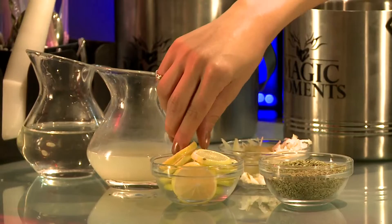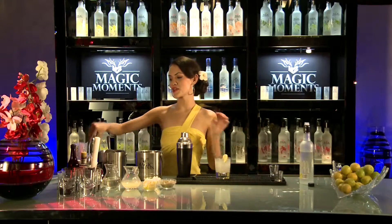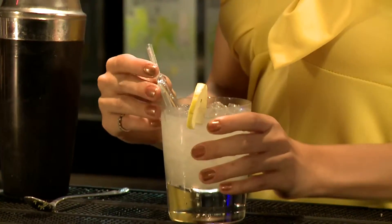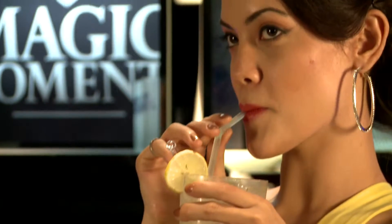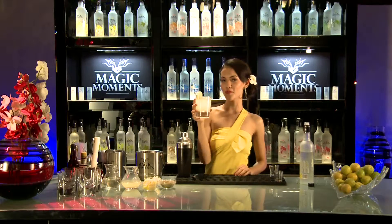And now we're going to garnish it with a lemon slice for the final touch. It looks amazing. It's the perfect way to start your day. It's light and full of flavor. Zing up your life with Magic Moments.